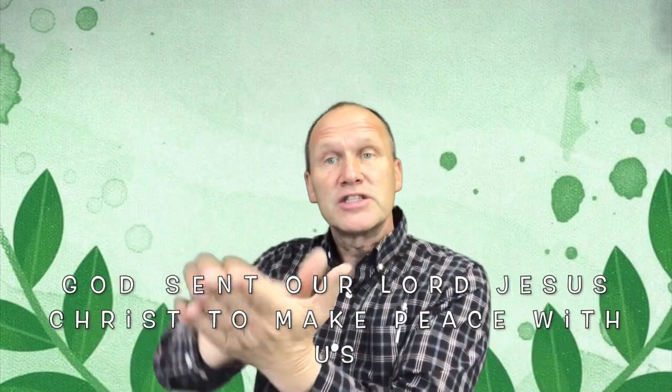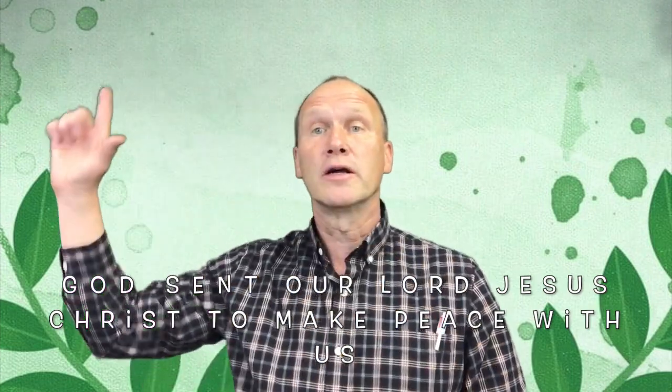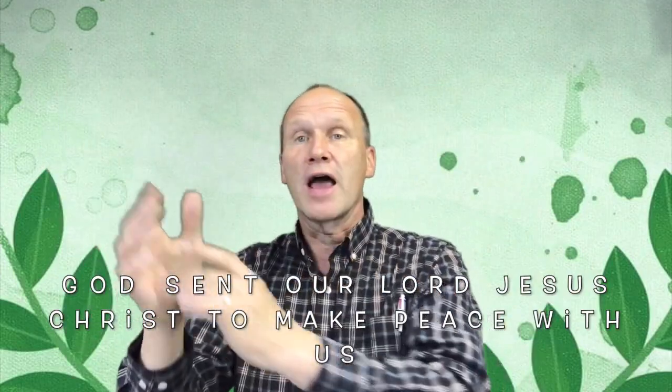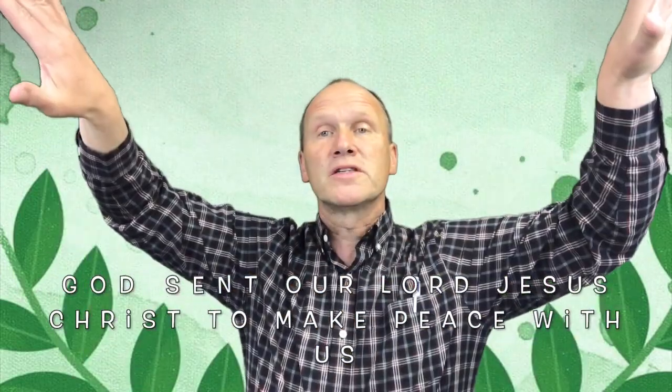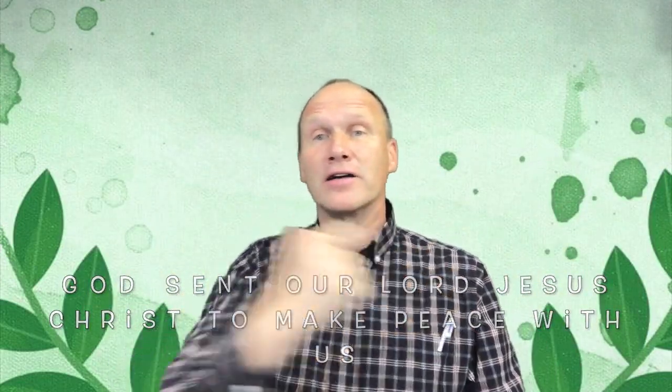God sent our Lord, our Lord Jesus Christ, to make peace with us.